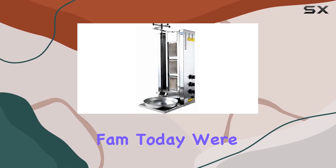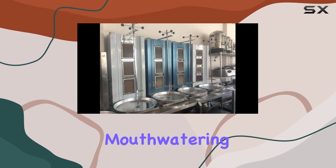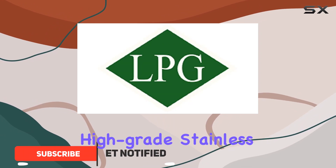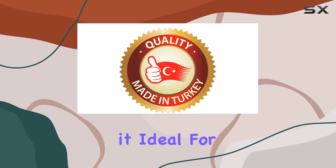Hey YouTube fam, today we're diving into the Remta Makina professional 3-burner vertical broiler, perfect for creating mouth-watering shawarma, gyro, donor kebab, and more. This high-grade stainless steel beast boasts a 35-kilogram (77-pound) meat capacity, making it ideal for both commercial and home use.